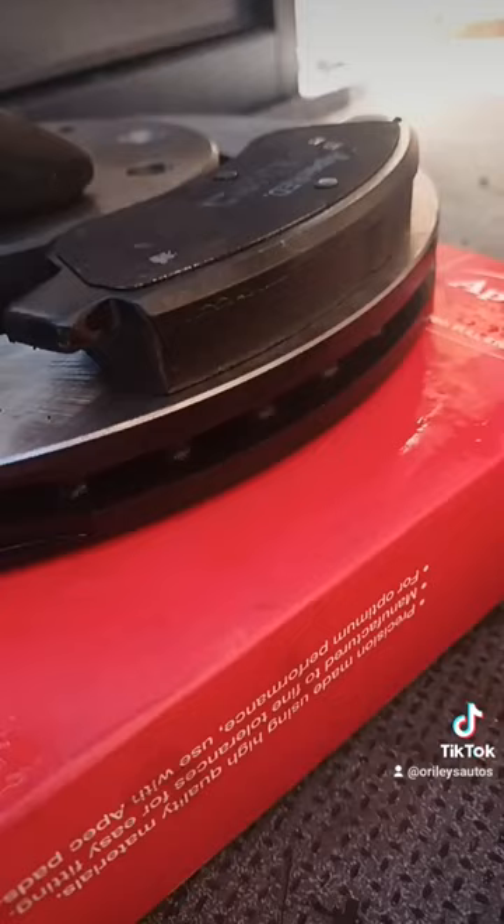If you compare that to a new brake pad with a new disc, it sits flush and flat. Now this hasn't driven too far on these brake pads, so luckily you might be able to save them. If I was really picky I'd say let's just stick some new pads in there as well, but it should be okay.